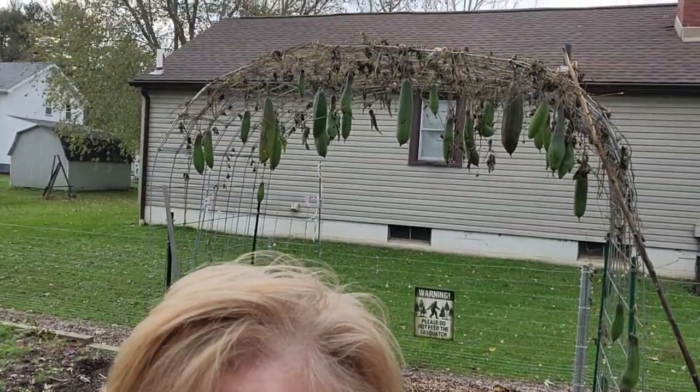I might try that and make it a little fancier. I'm leaving the loofah hang — I'll let you know if I bring it in. I'll see you in my next video. Bye.